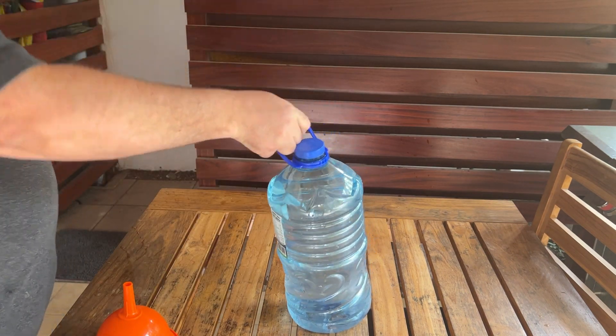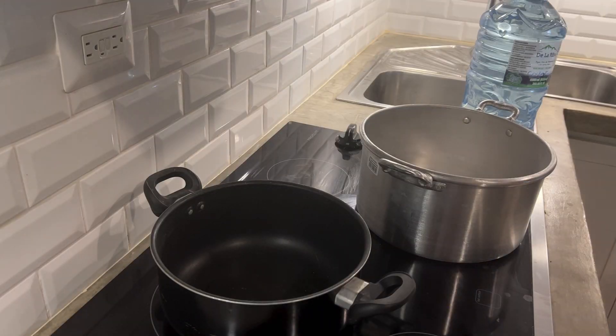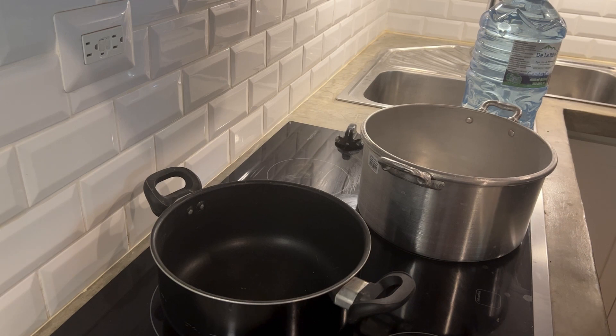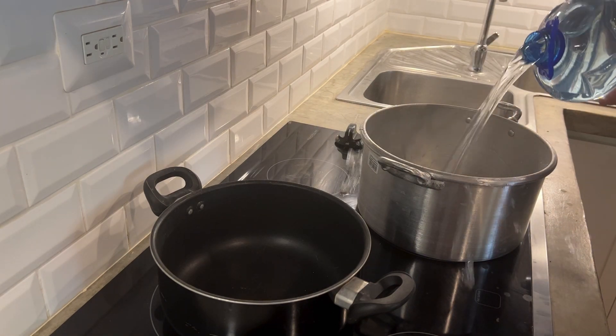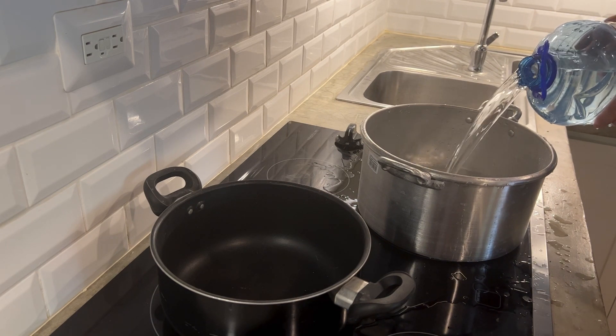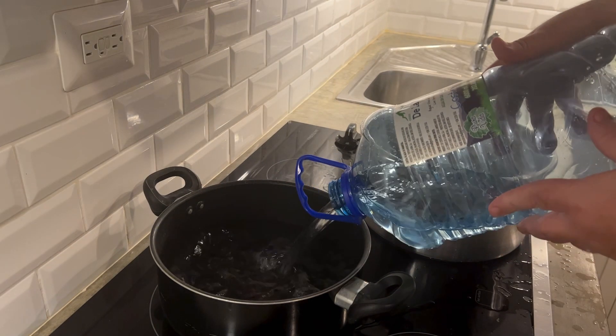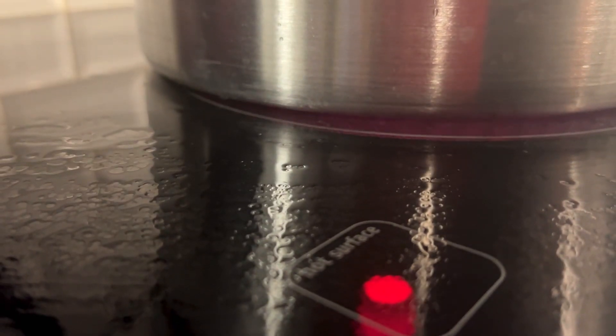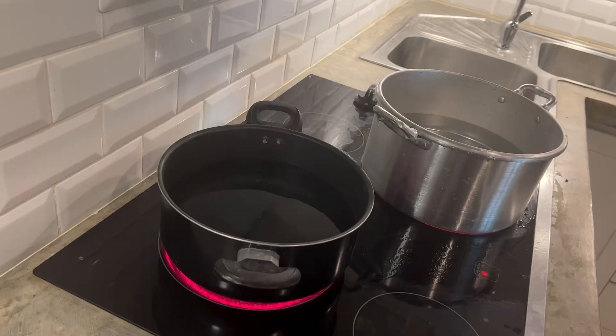So off we go to the stove. Here are my pots, here's the water. I figured one pot was good — as Ricky from the Trailer Park Boys says, get two birds stoned at once. Pour the water in the pot and boil it down, occasionally stirring, watching the water level. And this is the boring part — this is going to take a while, probably all day.